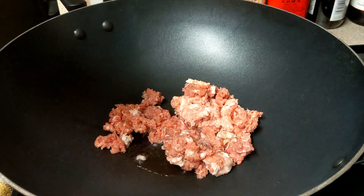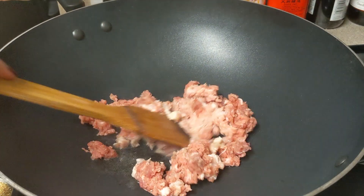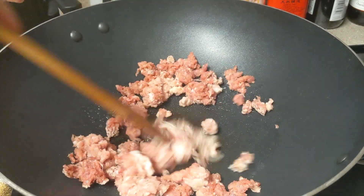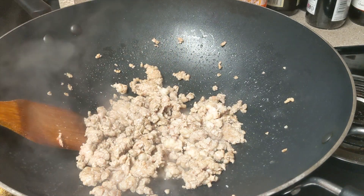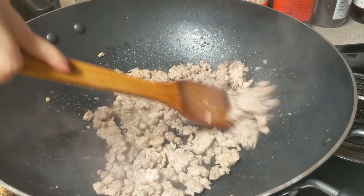Wait for the pan to become hot, then add about 2 tablespoons of oil. Stir-fry the pork until the color turns white. Add 2 tablespoons of Chinese cooking wine and keep stir-frying the pork until the water evaporates.